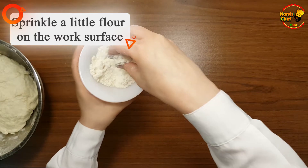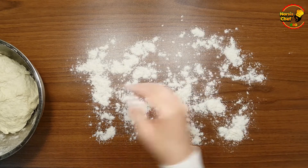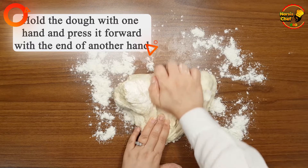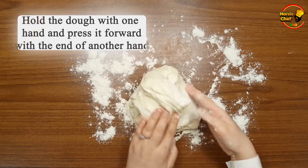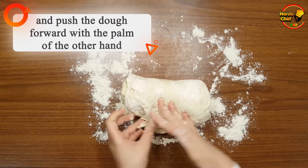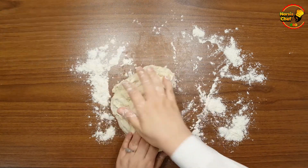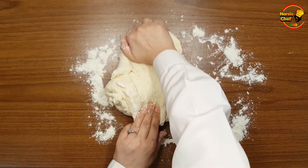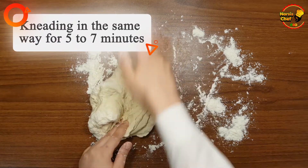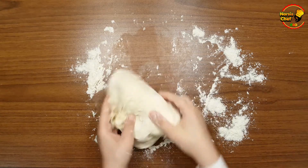Sprinkle a little flour on the work surface — it's better to use corn flour or semolina flour for sprinkling. Transfer the dough to the work surface. Hold the dough with one hand and press it forward with the heel of the other hand. Then hold the dough with the fingers of one hand and push it forward with the palm of the other, rolling it with your fingers and gathering it again. Rotate the dough 90 degrees and repeat this kneading method for five to seven minutes. This is the right way to knead this dough — practice and you will learn it!